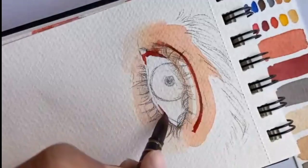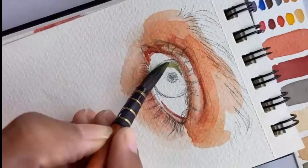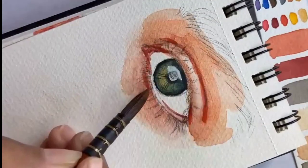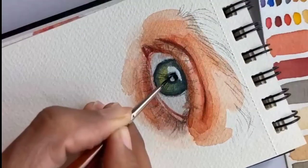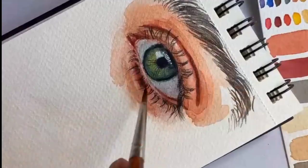Hey everyone, welcome back to my channel! Today I am super excited to share with you the process behind this hyper realistic eye sketch. I started by carefully observing the reference photo, paying close attention to the intricate details, then used a combination of graphite pencils to gradually build up the shading and texture.